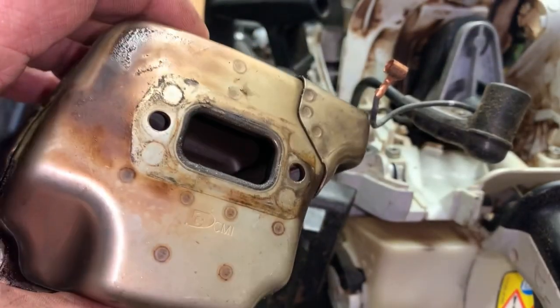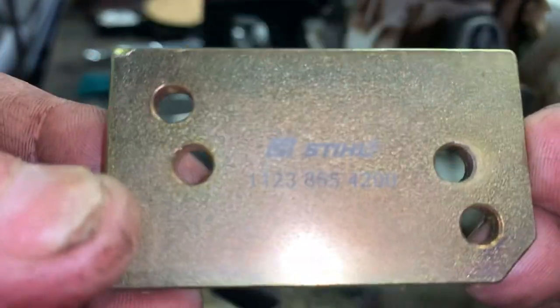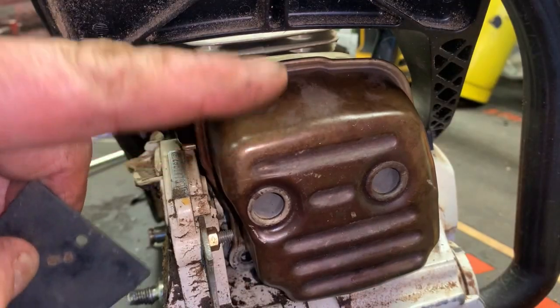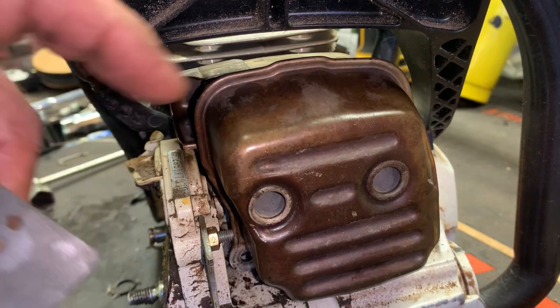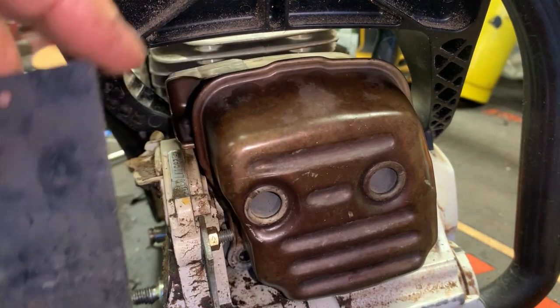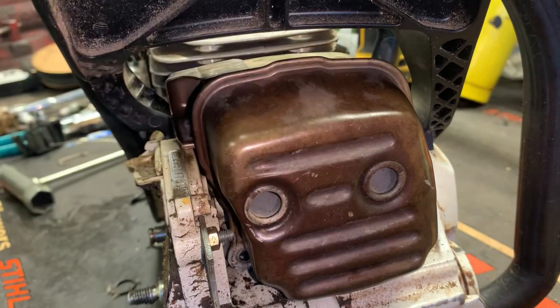We need to block off the exhaust port. You can reuse the muffler or use this adapter — part number 1123-855-4200. That adapter didn't line up with the mounting holes on this particular saw, so I went ahead and loosely reinstalled the muffler. What we're going to do is go down with this block of rubber between the muffler and the cylinder head, feeding it down between the screws, then tighten the muffler up — that will block off our exhaust port.